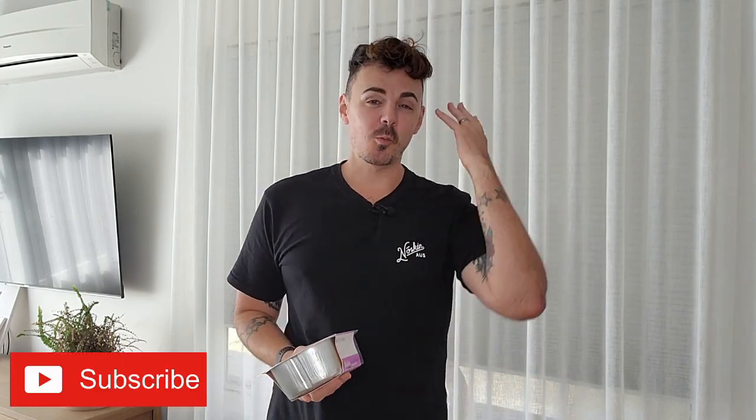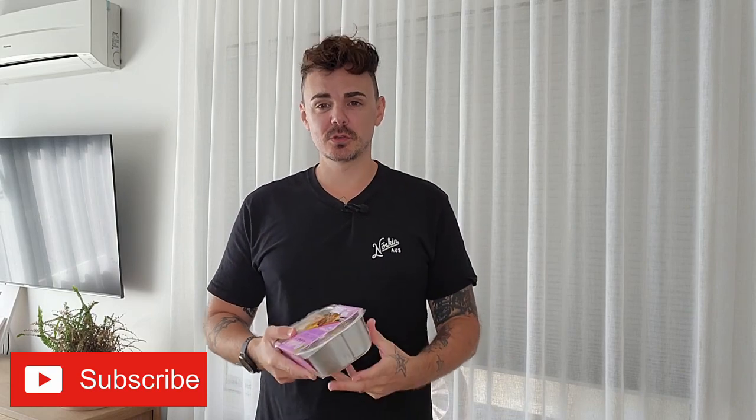Hello friends, it's Jack here, that vegan dad, for my weekly vegan taste test review. I've got this one right here in this little foil container — it is the new one from Plantitude, the Plantitude plant-based wellington. Wellingtons are a very traditional English sort of meal and a lot of Australians love their wellingtons as well.